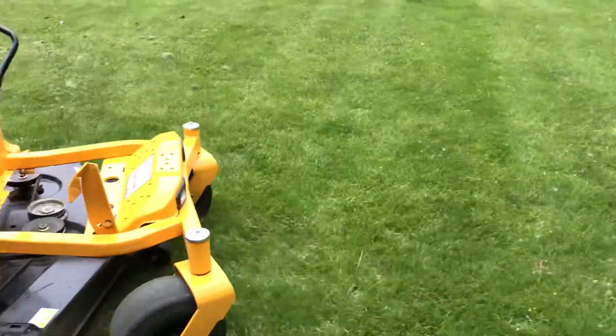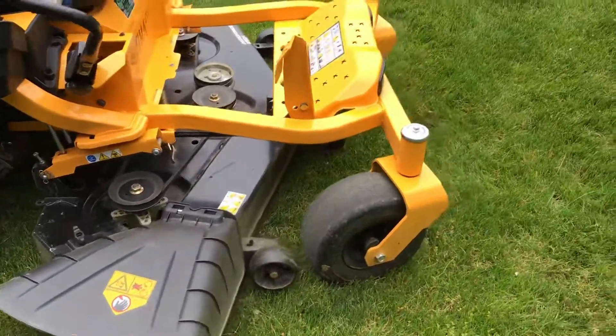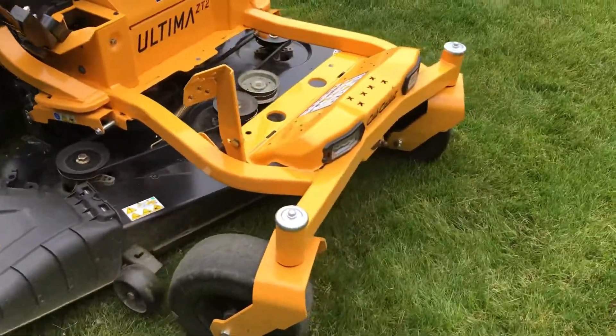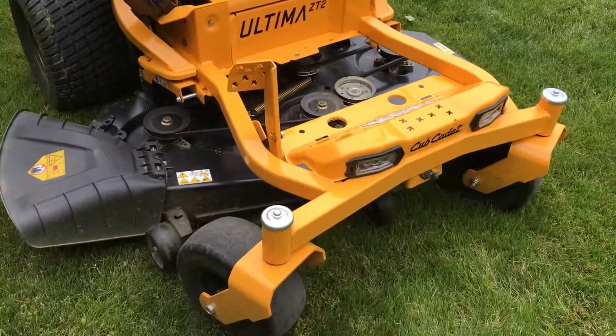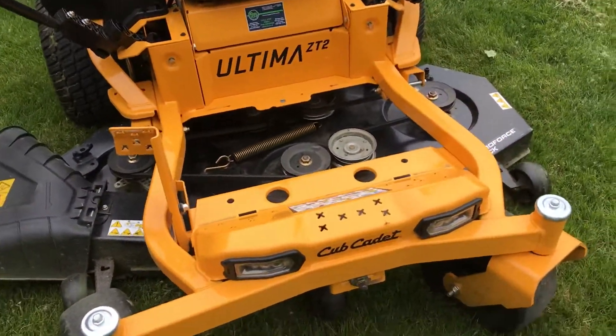One thing about this zero turn — I got the mulching kit. Didn't like the blades, so I upgraded to the G3 or G5 Oregon Gator blades, which seem to help some. But when you see this video, you're going to see what's going on.